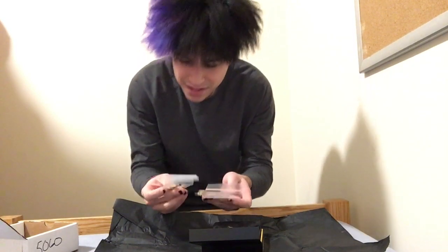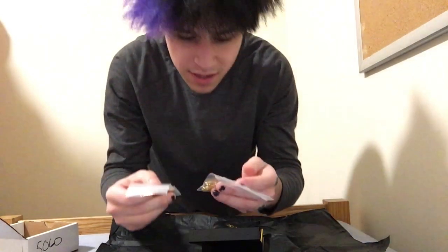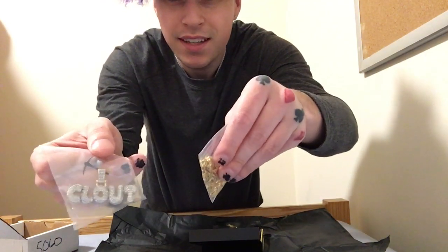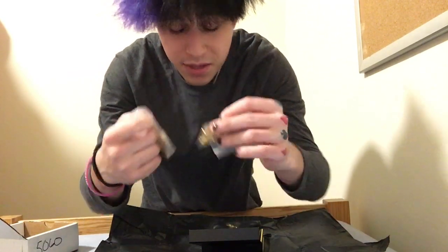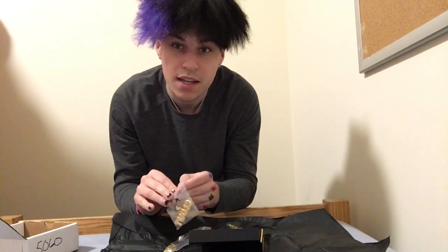Let's go! So I asked him for the clout pendant and a four millimeter rope chain. Let's go! Thank you, thank you, thank you GLD shop — thank you for hooking this up. I didn't even have to pay a dime for this. This is awesome, thank you guys so much.